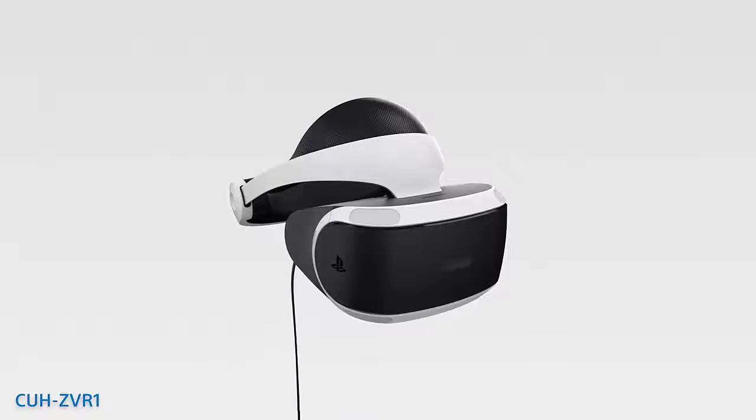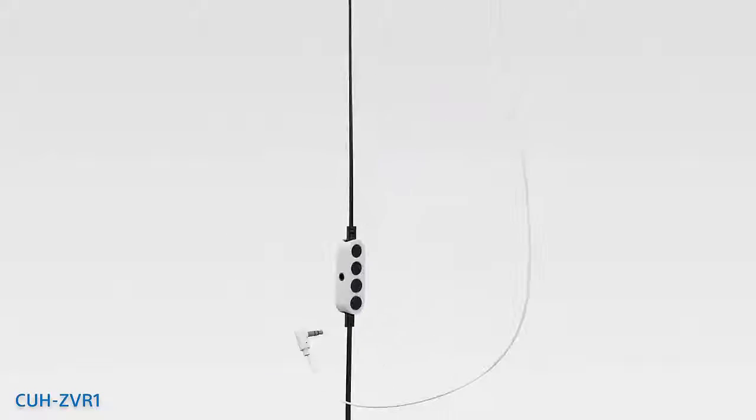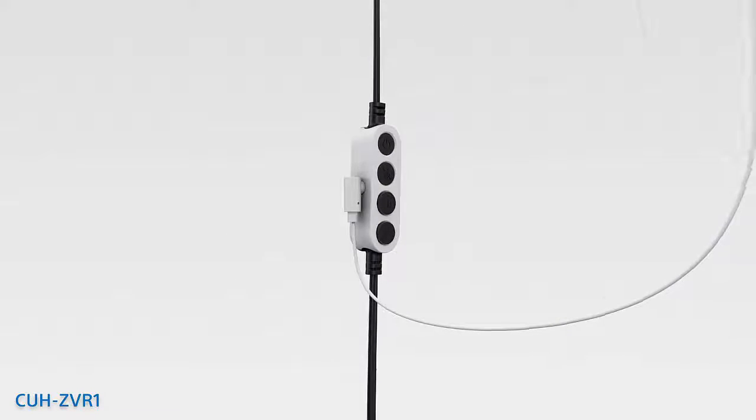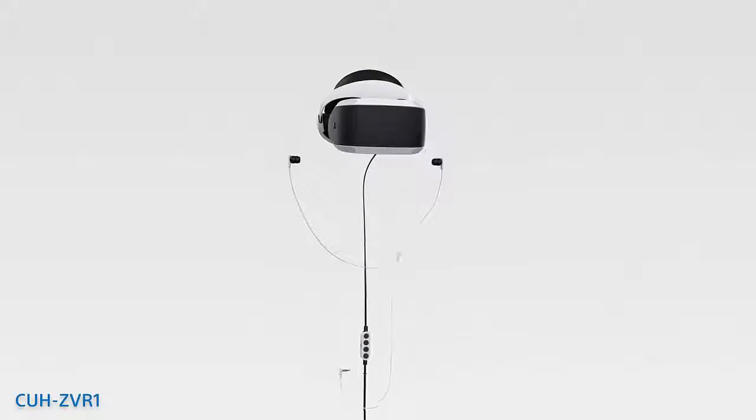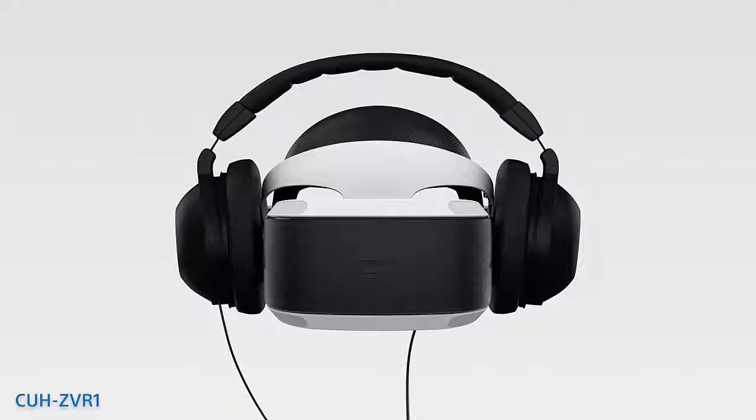If you have the CUH-ZVR1, the stereo headphones plug into the jack on the inline remote. Your own studio-quality, noise-canceling, bass-dropping headphones are fine too. No offense taken.